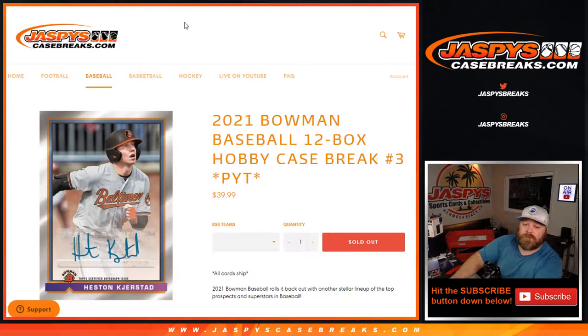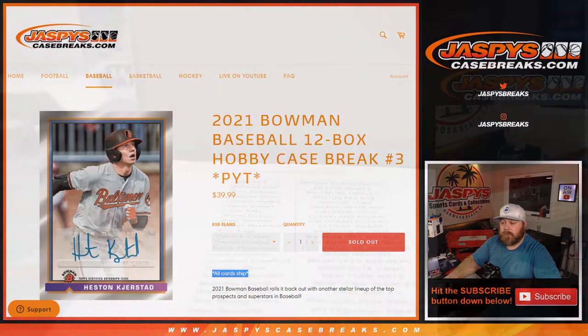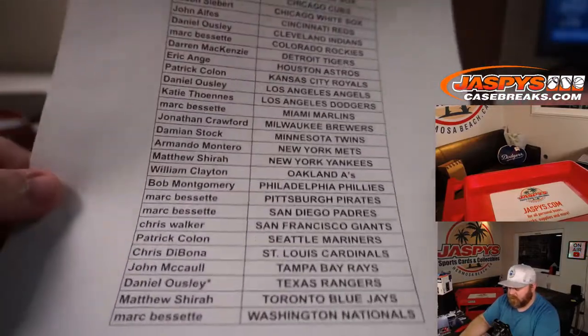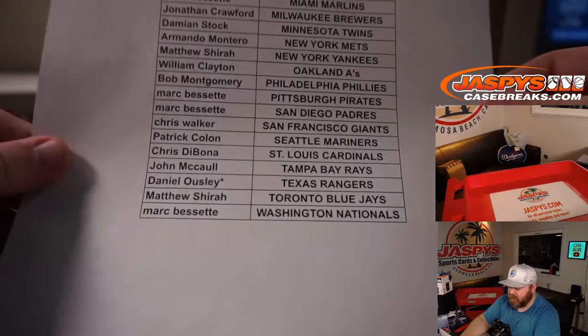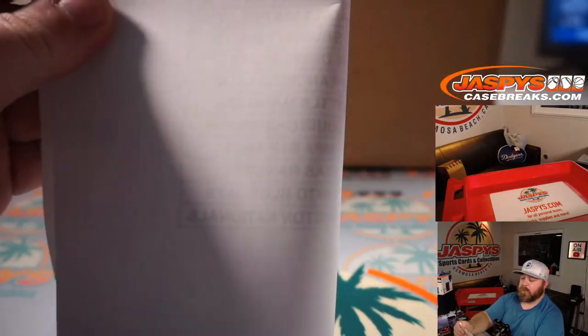Hi everyone, Sean with JaspiesCaseBreaks.com here doing 2021 Bowman Baseball 12-box hobby case break, pick your team number three. Where all cards ship, even paper. Just released yesterday. Here is our full list of customers and respective teams, from Adam Swift and the Diamondbacks down to Mark Bissette and the Nationals. Daniel Owsley with the Rangers, last spot Mojo. Good luck to everybody.